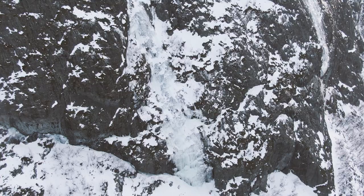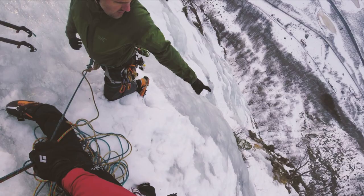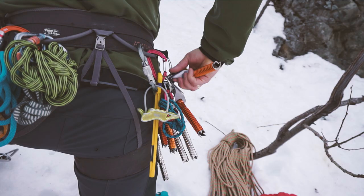There are at least many rappels from that tree there. But it might be worthwhile bringing some extra cord yourself. Generally I always bring some cord because you never know — you might have to back up existing tat or make an Abalakov in the ice itself.